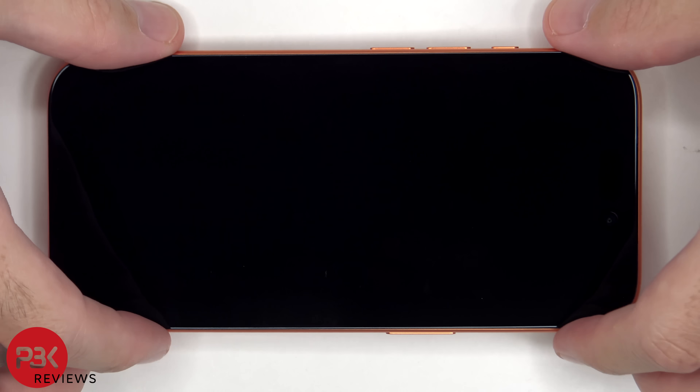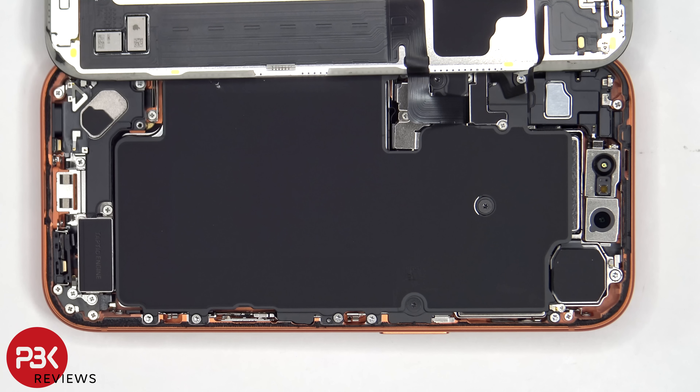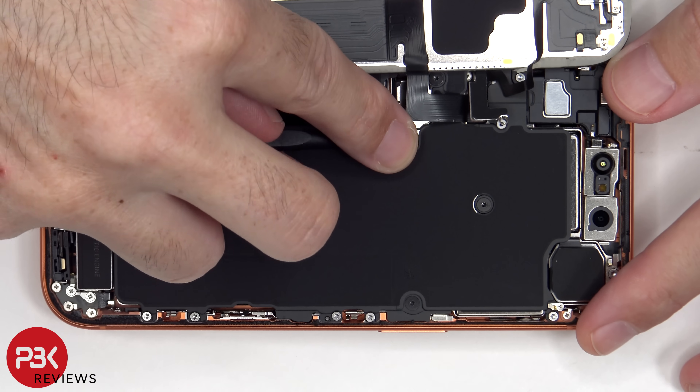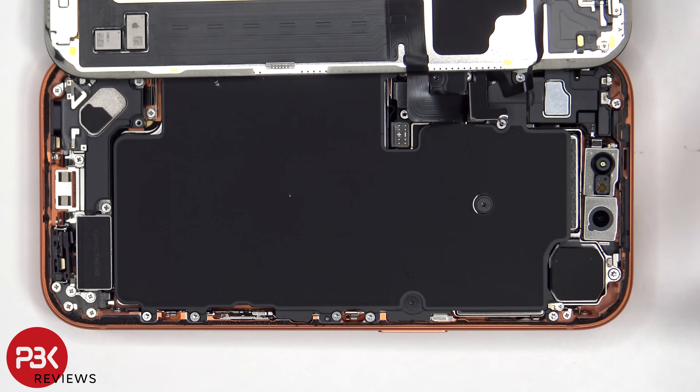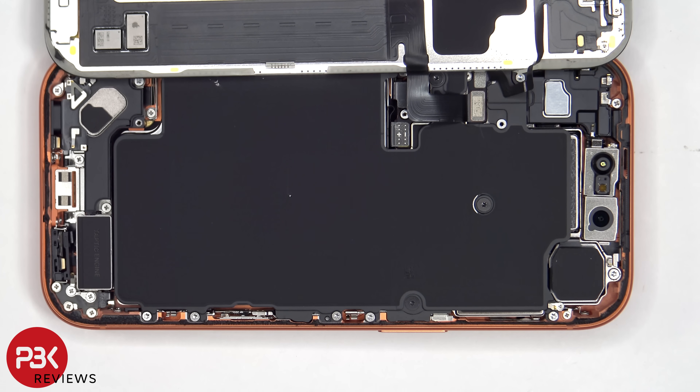Once the screen is loose from the frame, it can be lifted over from the right to the left, but be careful since the cables are still attached to the main board. There are two Phillips screws which need to be removed, that are holding down the metal plates over the connectors for the battery cable and screen cables. The battery cable can now be disconnected, followed by the rest of the cables.